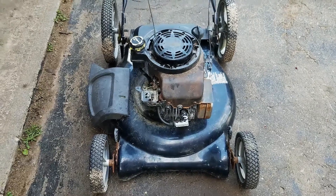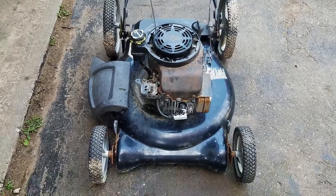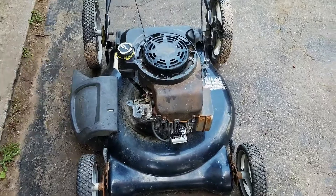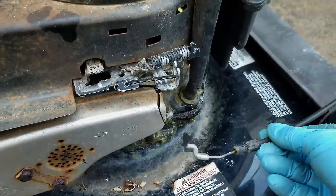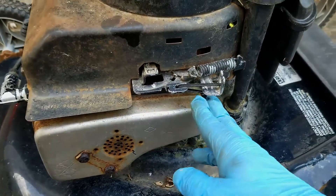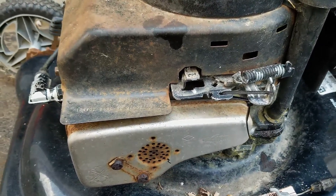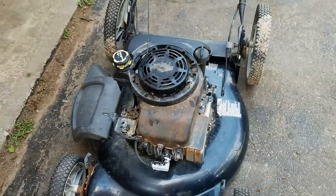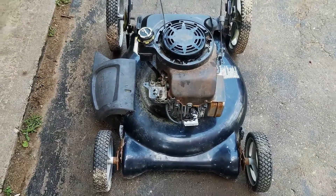Today's project is this Craftsman push mower. As you can see, I have it partially taken apart because it wouldn't start. Among other things, it has a broken cable, seized cable — which I've been coming across a lot this year — so I just have a tie wrap tied up there. I've cleaned the carburetor out already and it runs, but it seems to run too fast. So we're going to take a look at that problem and see how we can rectify it.